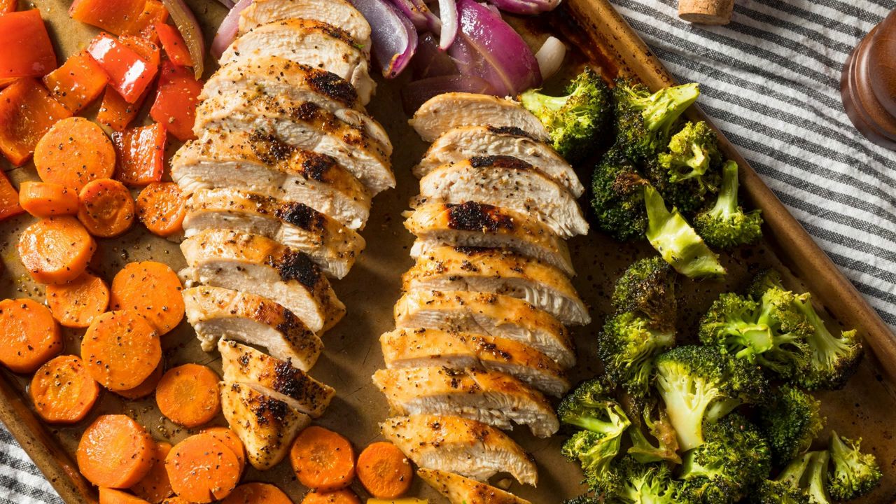Whether you're following a keto diet or simply looking for a healthy and tasty dish, this recipe is a winner. It's a great option for a weeknight dinner or when entertaining guests. The combination of the succulent salmon, crisp asparagus, and tangy mustard sauce will leave you satisfied and craving for more.